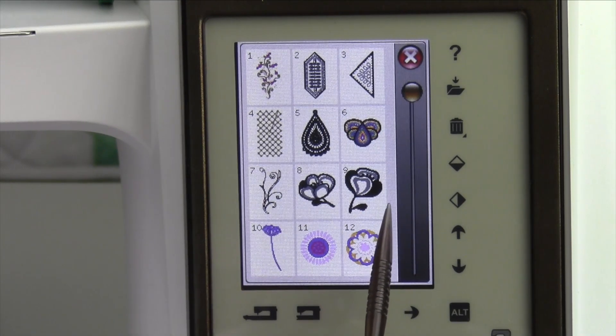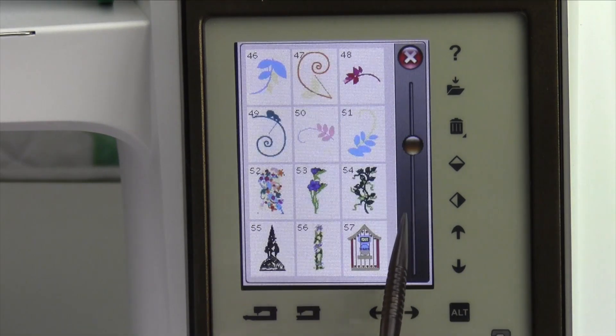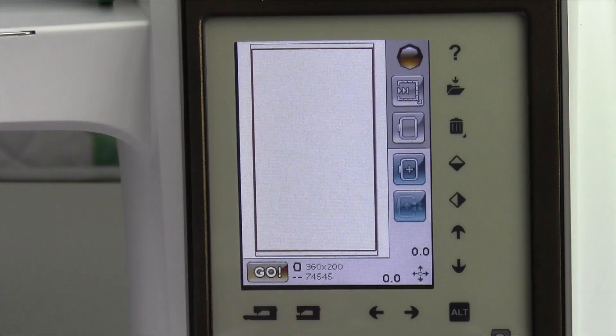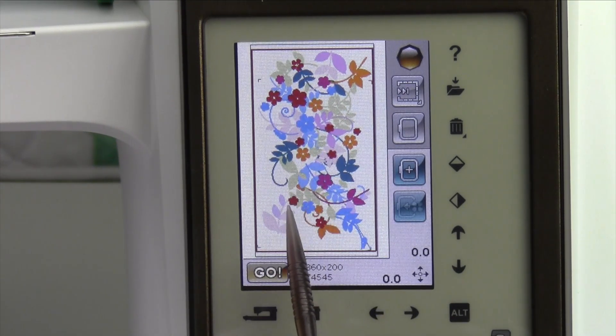These are the designs that are in the Stampler workbook that came with your machine, and they're all numbered as you go through. All you have to do is select a design. We'll just pick one — it will pull it up on the screen and show you which hoop it will fit in. This is a really big one, and it's gorgeous stitched out. You have to stitch these out to really see the beauty of these designs.